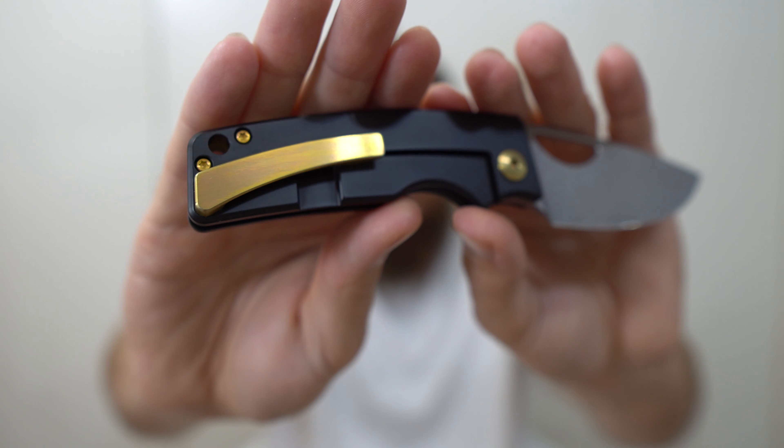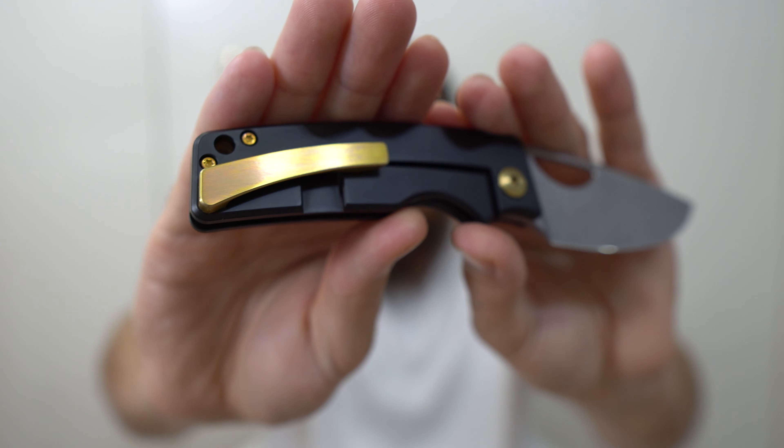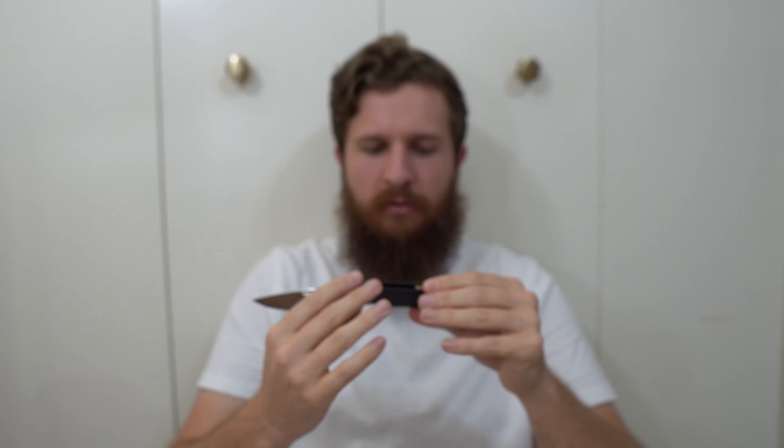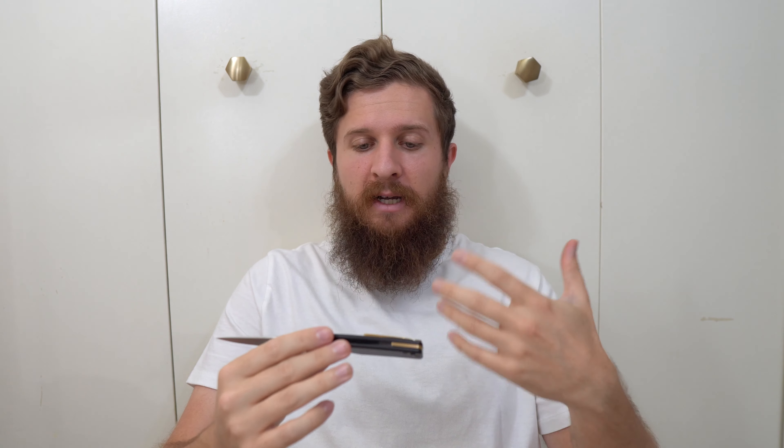I'm not going to do anything crazy at all with this knife because it is ridiculously awesome and not mine. We've got a very usable blade shape. The means of deployment is a hole — holes are greater than studs. I like to middle finger flick knives and that is the way this is designed to open. The handles are titanium.